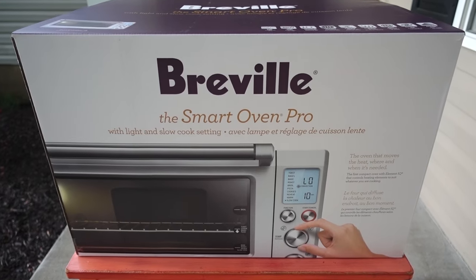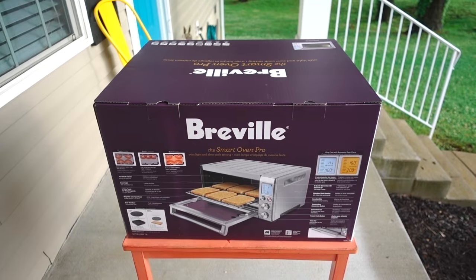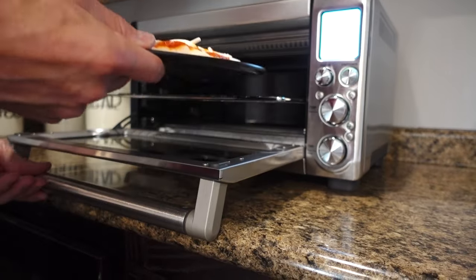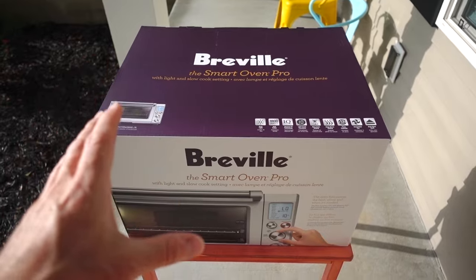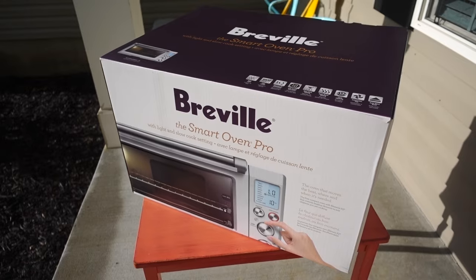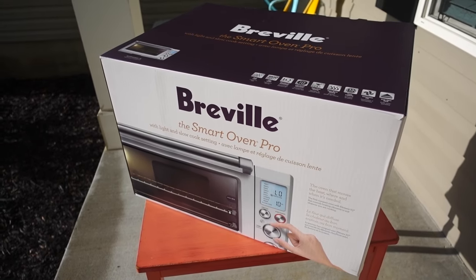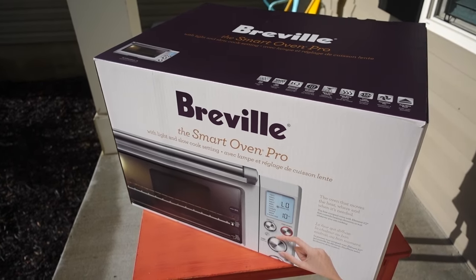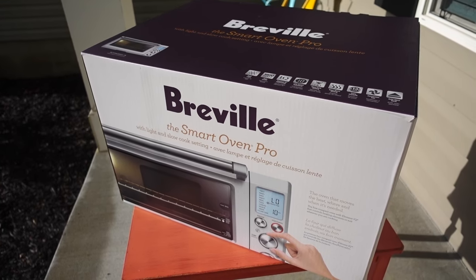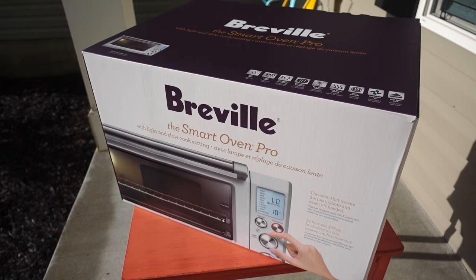Hey guys, Jimmy here, the general expert here on YouTube, and today I'm bringing you just a simple unboxing of this Breville Smart Oven Pro. Now I've owned two of these Breville Smart Ovens, the compact version, and I really, really like them. This is one of those appliances that you literally use every single day. We decided to upgrade to the Smart Oven Pro, which is just a little more feature-packed and a little bigger. So let's get this thing out of the box and see what comes inside.